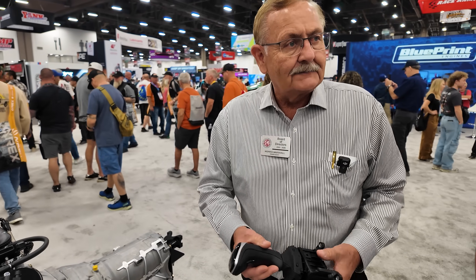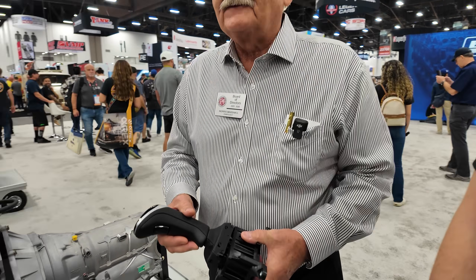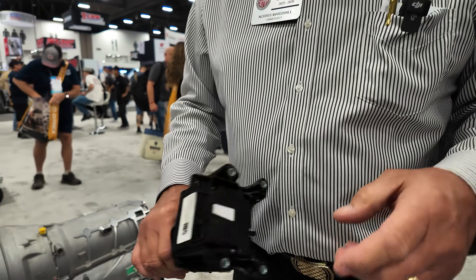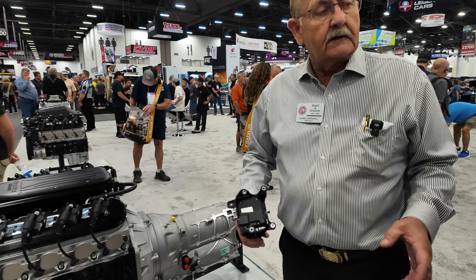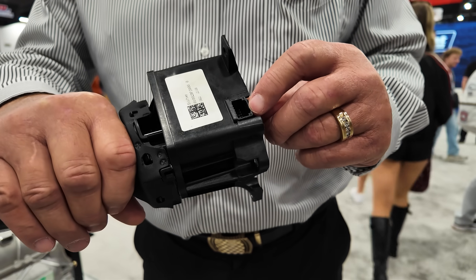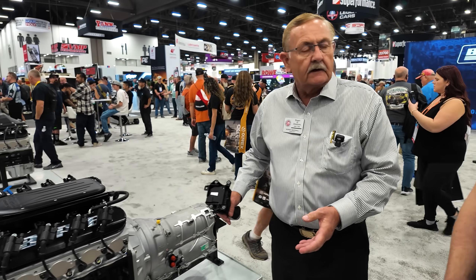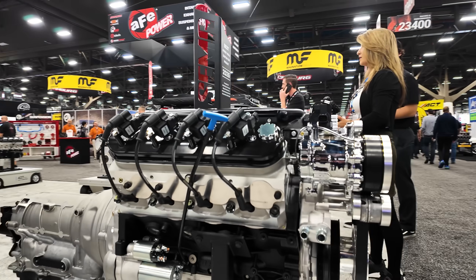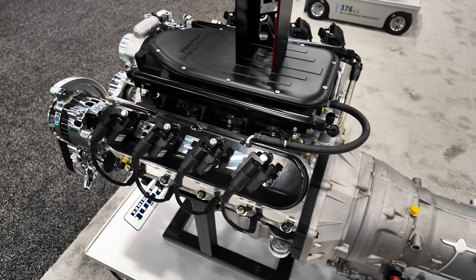We developed a shifter — we found out after we had the transmission done that nobody had a shifter we could buy, so we had to go to a shifter manufacturer to make one. With an electronic transmission, there's no linkage. It can seem spooky, but you just plug the cord in and you're done. You can mount this anywhere that wiring harness will reach. It's super simple. Unlike our competitors, we don't ship the transmission in five or six boxes — we bolt it all on at our factory and it goes out in one piece.